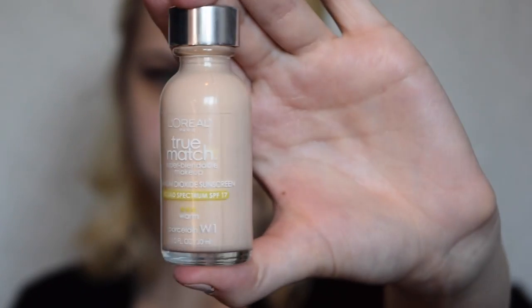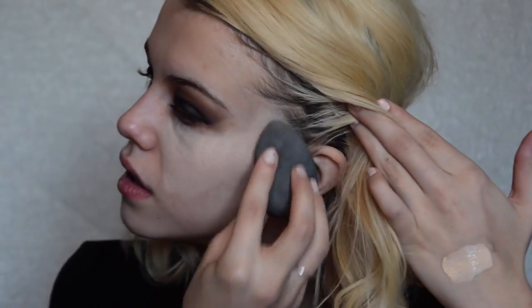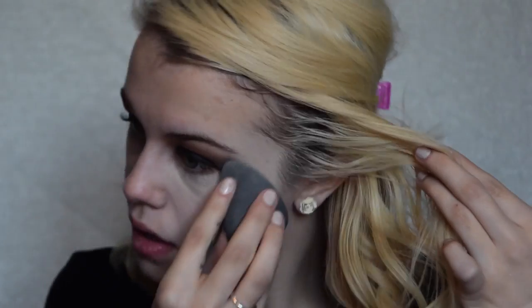For a primer, I'm using the Nivea Men Post Shave Balm in Sensitive. You just want to massage it into your face until it becomes tacky — I've heard it's a really good primer so I'm trying it out. For foundation, I'm using the L'Oreal True Match in shade W1 with a damp Beauty Blender. This is my ride-or-die foundation — I'm taking a break from my Cover FX one and going back to an oldie but goodie.